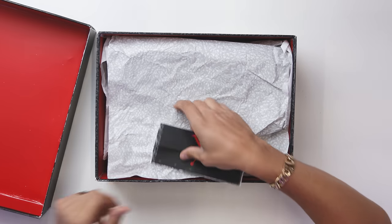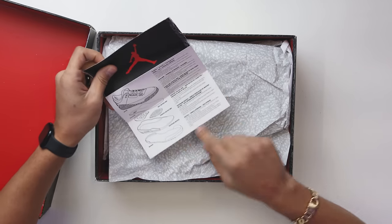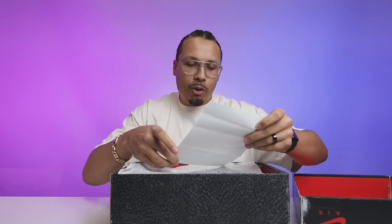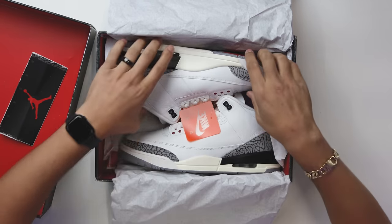Taking off the lid of the reimagined threes' box, you're going to have this little distressed booklet that says Jordan, giving you insight about the upper, the sock liner, the heel air unit, the forefoot air unit, the foot frame midsole and the outsole. It's not a retro card, but honestly I'm not mad at it. You're also going to have all-over elephant print tissue paper, and then you got the shoe.